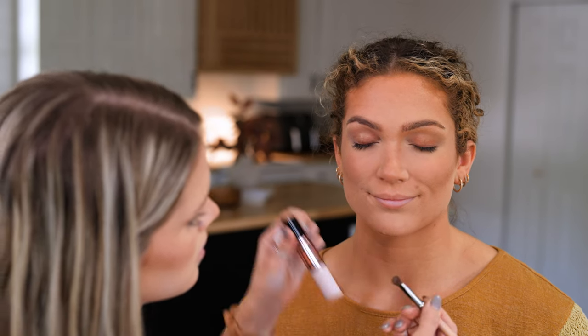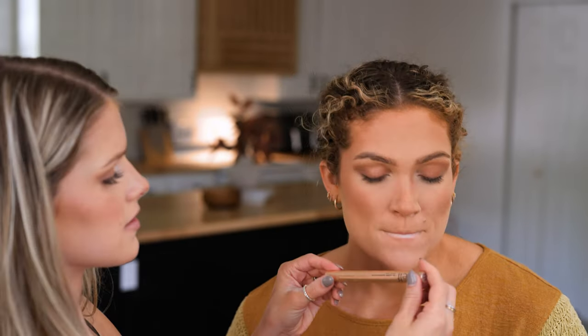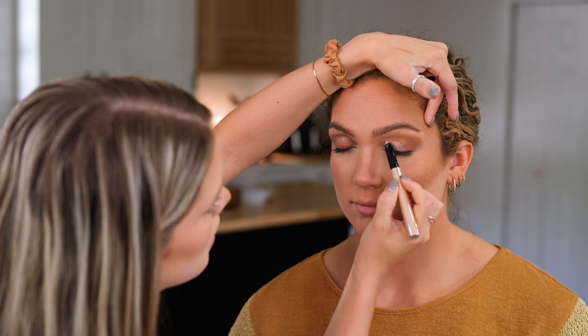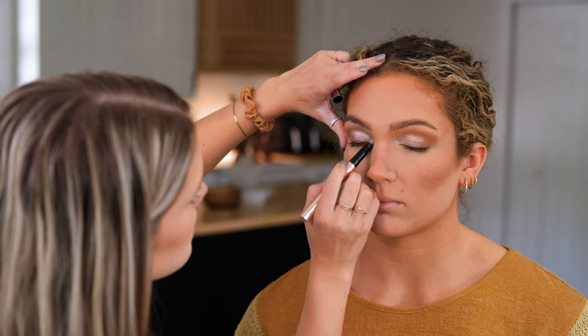For her eyeshadow, we're doing a really simple look. I'm using the same contour stick — the lightest side — with a little brush and just tapping that into her crease. Then I'm using one of my favorite eyeshadow sticks, the elf No Budge shadow stick in the color Perfect Pearl. I'm applying that to her inner corner and dragging it out to the center of her eye — such a beautiful shimmer. It's so brightening to the eyes. I use this in my inner corner a lot to get that popping brightness; it stays so well. I'm blending it with my finger, just tapping it into her skin.